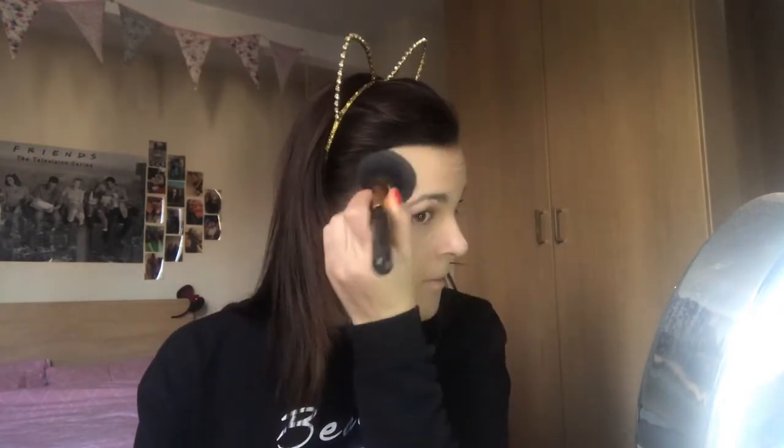Now that I've blended all that in, I'm taking my Rimmel Stay Matte powder in shade 005 Silky Beige. Taking my powder brush, I'm just going to set everything because I want to make sure my makeup doesn't come off. Side note: I don't always wear this much makeup for uni — I'm only doing it because I've got extra time today since I don't start until midday. Normally when I've got a 9 a.m. I literally just put the bare minimum on, but today I thought I'd make an effort.